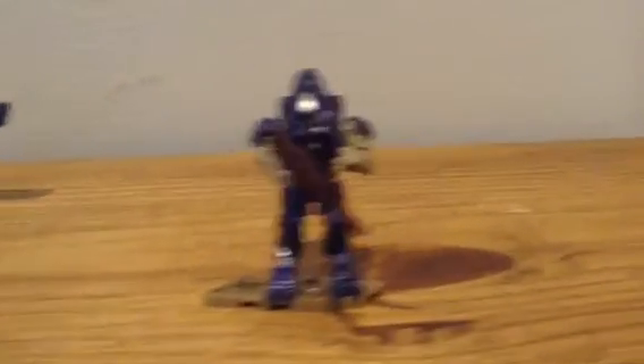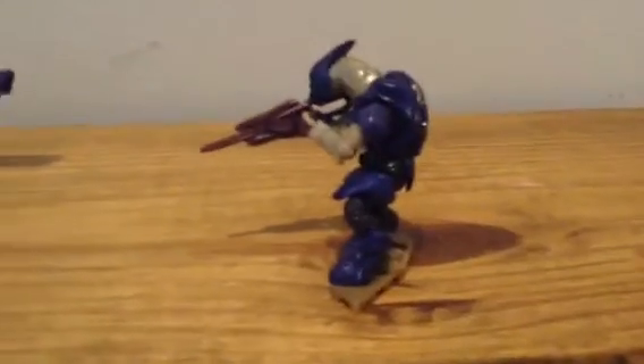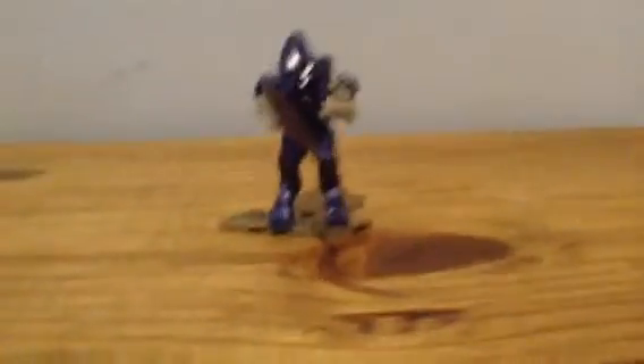Next we have the elite minor — you can tell from his helmet, let me get the camera to focus. There we go. I love the purple color; this one's got some nice hints of silver in it. Overall it's a very nice figure.